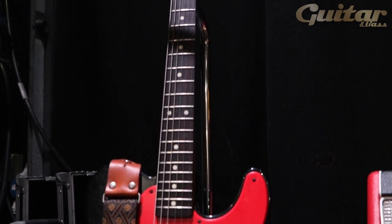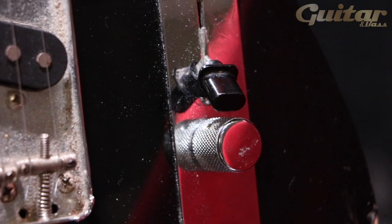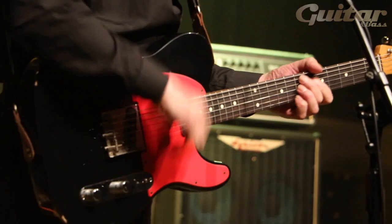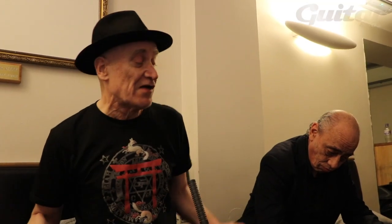The guitar I use is a Fender official Wilco Johnson Telecaster, and it is in fact an absolutely bog-standard, as near as I'll get to a sort of 1962 Telecaster. I like everything very, very basic. I play this guitar, usually set on the back pickup, volume right up, tone right up — that's it. I don't use any effects pedals or anything. I plug it straight into the amplifier.